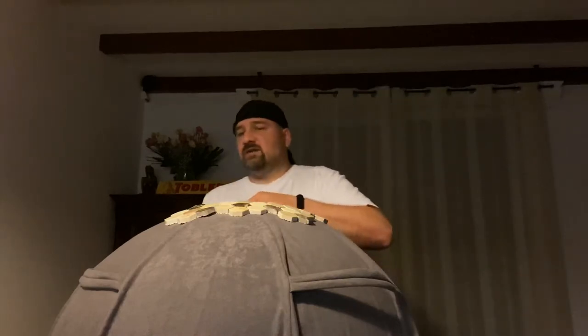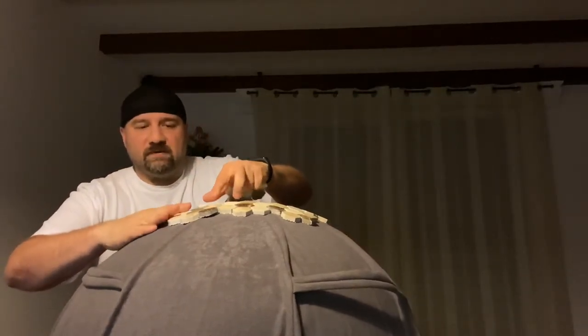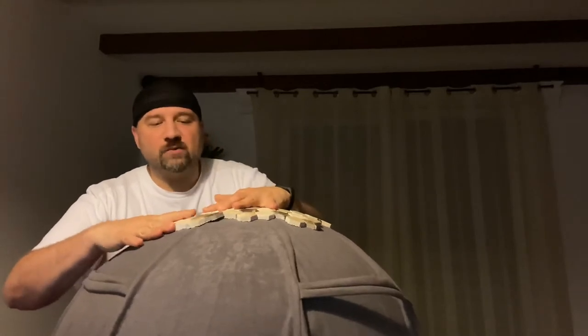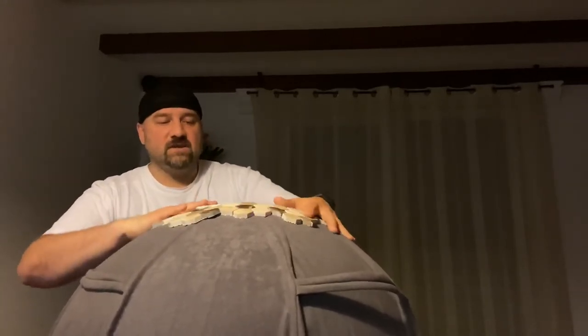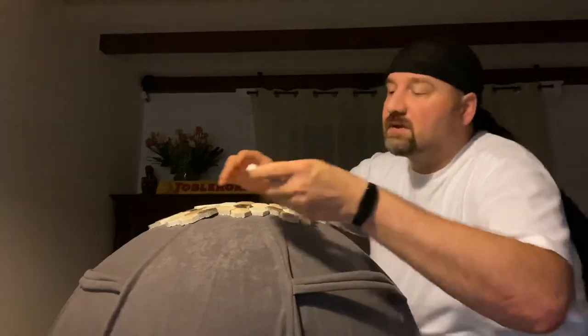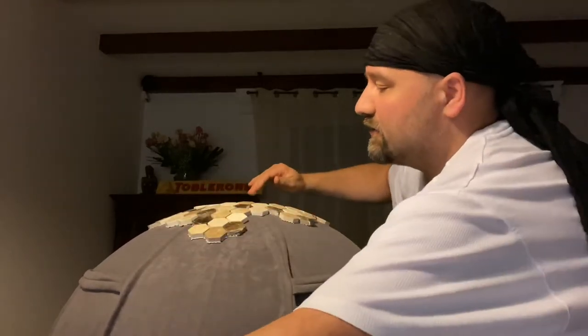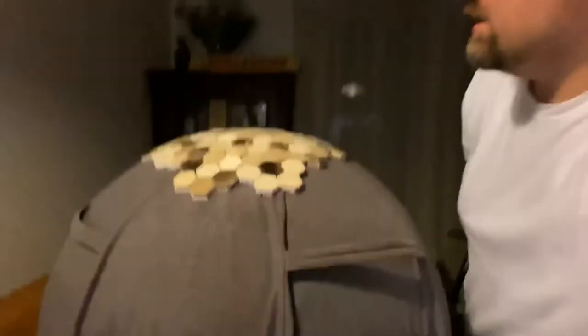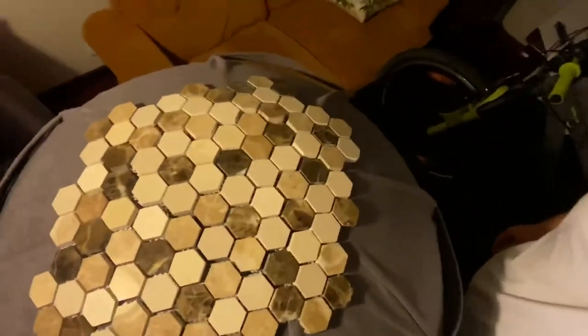Maybe I won't try placing all these since this is just dry placement without any cement like we will be doing on the pizza oven — I don't want these to fall down and crack. Just as a proof of concept, showing you that it is in fact possible to cover a ball with small hex tiles. Maybe one more here and another one here — let me grab a camera. What do you think? I think it's gonna look great.